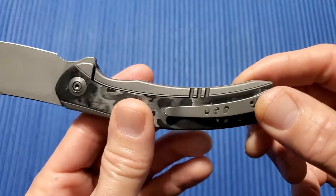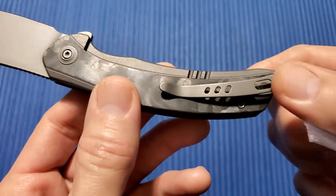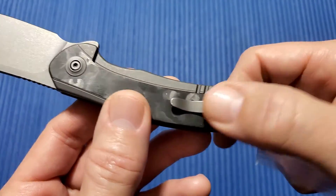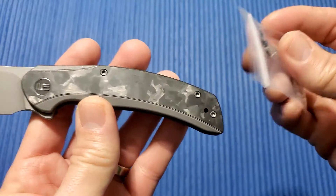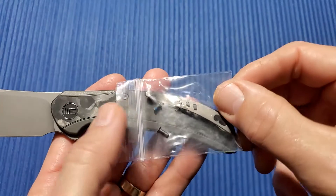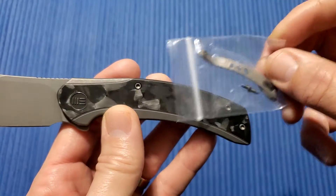Right hand, left hand tip up. The cool thing they do is because of the curve of this clip goes with the handle, you can't just take this off and switch it to the other side. So they throw in an extra clip for you with extra screws. That's nice. All titanium hardware.